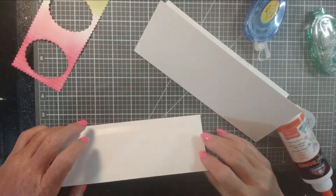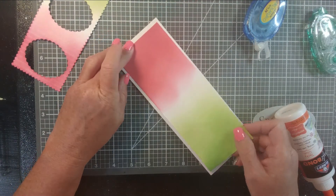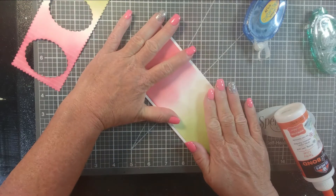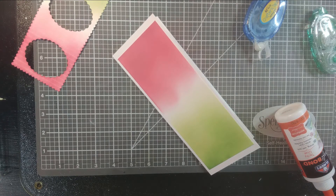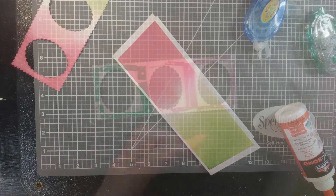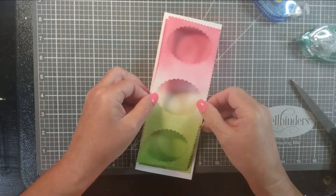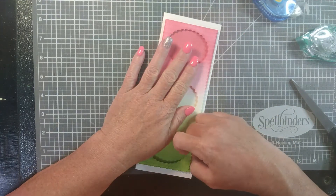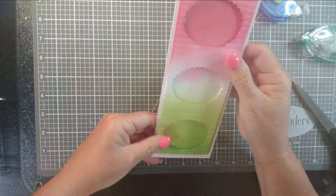Back to the card with the ink blending — I have used Tailored Expressions Guava Ink and Mowed Lawn Distress Oxide. And with that little panel that I just adhered down to the card base, I just trimmed that down to size so that it would match this die cut piece. I used the Whimsy Postage Stamp Slimline Die.